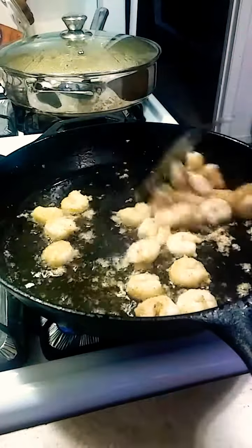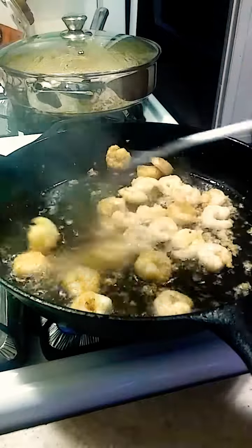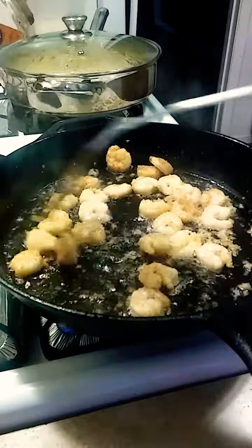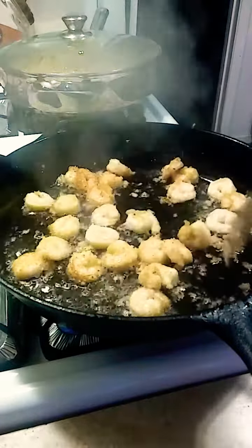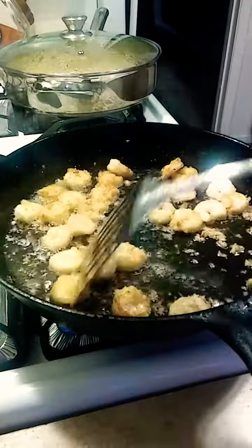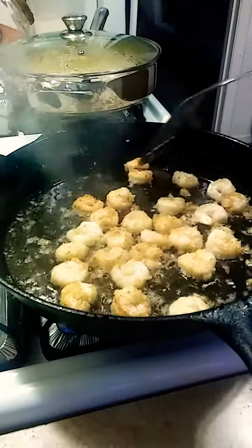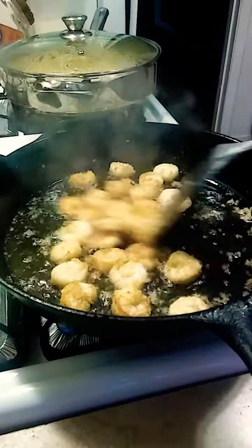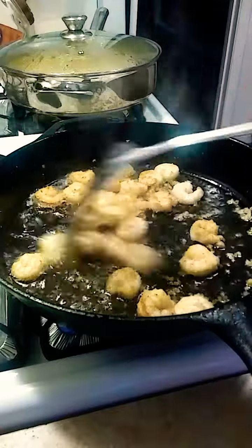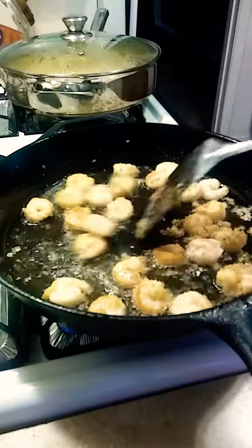All right, so my video got cut off — this is part two. As I said in the first one, I know I could have dipped my shrimp in a batter, but I'm being a little lazy today. So this is the plan for my shrimp today. So don't be trying to comfort me in the comments.